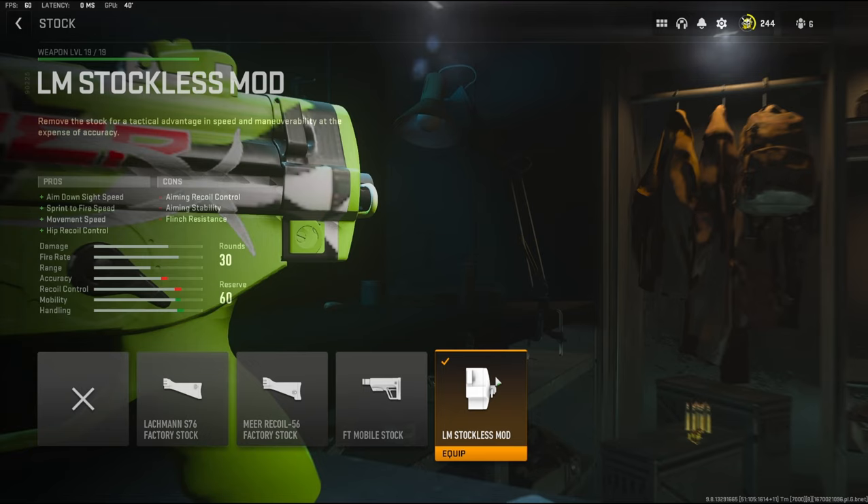Over on the stock, I'm going to be using the LM Stockless Mod. It adds aim down sight speed, sprint to fire speed, movement speed, and hip recoil control. The cons are aiming recoil control, aiming stability, and flinch resistance.